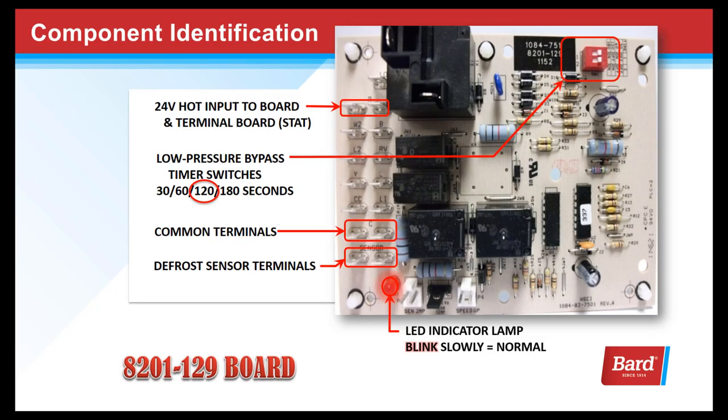Let's do some component identification on the board. This is the 24-volt hot input to the board, direct from the transformer. The dip switches on this board are used to adjust the low pressure time delay. The default setting is 120 seconds and we'll cover that in detail soon. These are the common terminals and here's where the defrost sensor connects.